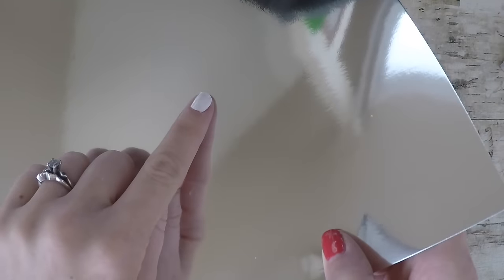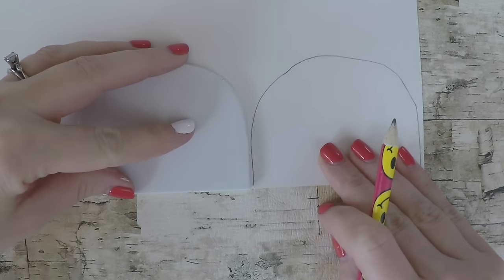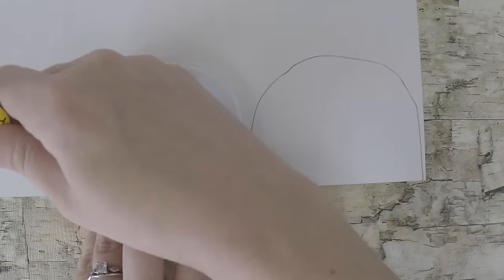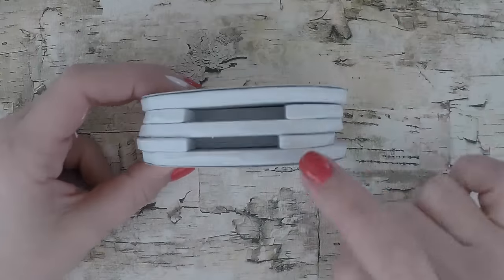You can use any color paper you want for the toaster, but we chose a reflective silver paper so it looks like a stainless steel toaster. You want to trace two patterns onto the paper for the front and back of your toaster, then glue it into place on just those two pieces.